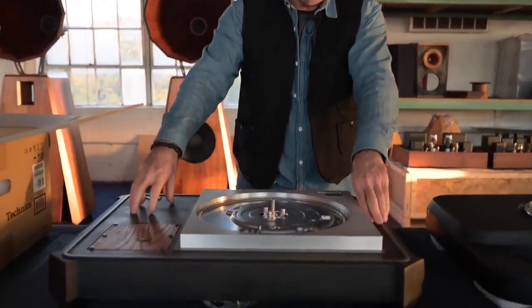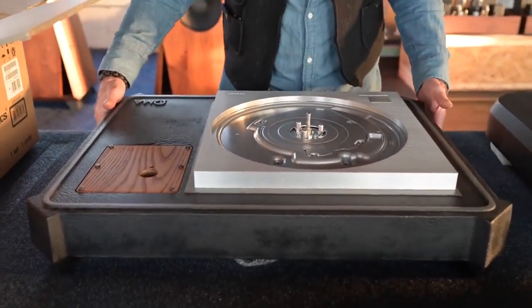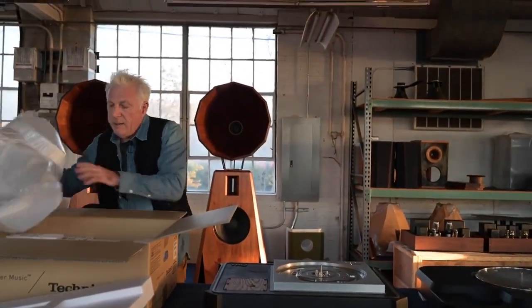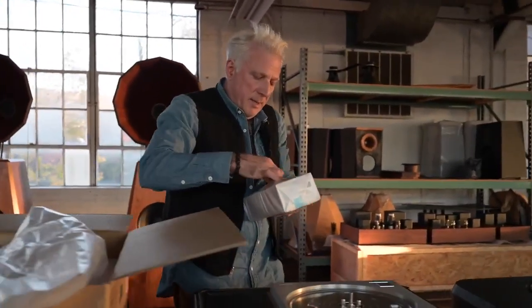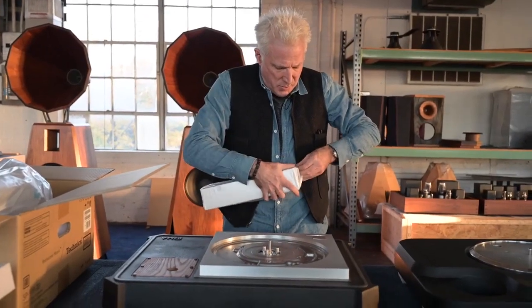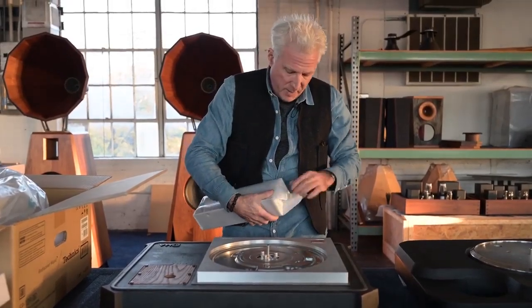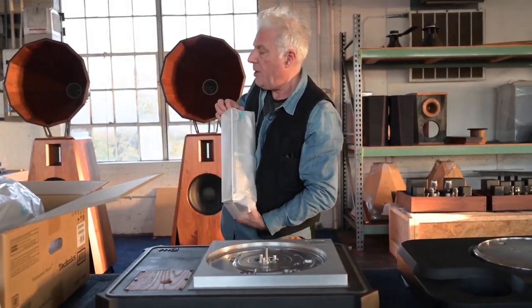It fits into this cast iron plinth that we make, and now this thing is getting close to 200 pounds — super well-damped. It has a beautifully done, brand new electronic motor control, because it's a DC motor which will work anywhere in the world. And this motor control is extremely sophisticated — they did a super good job with it.